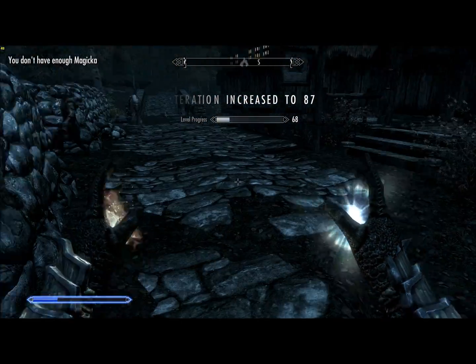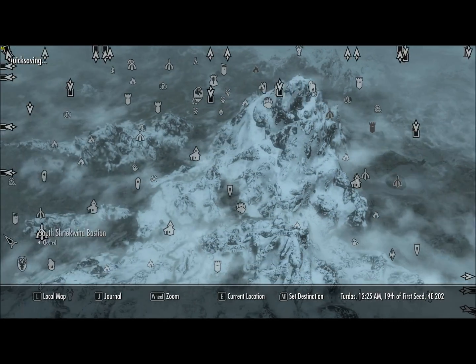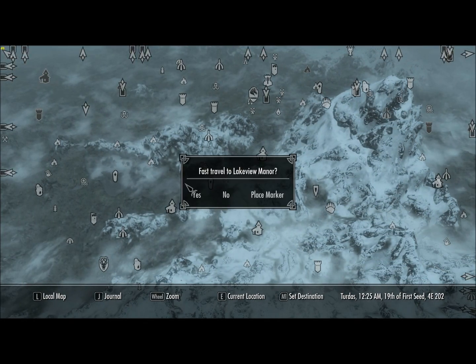Spamming Mage Light got Alteration to 87. Excellent. We can head to Lakeview and then to Falkreath.